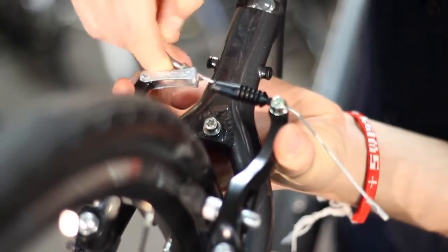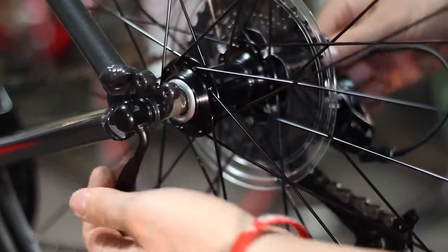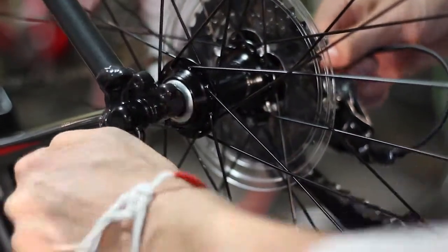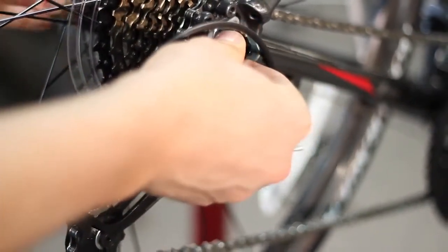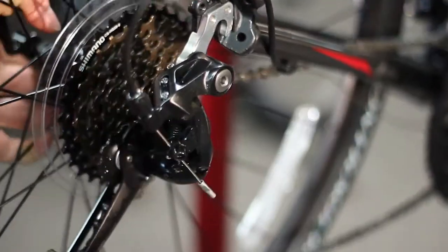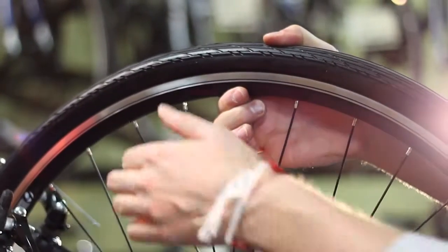Second, if your bike has rim brakes, you will need to undo them by squeezing the top of the caliper together and removing the brake cable from the brake assembly. Third, unclamp the quick release skewer and loosen it as necessary. Usually 5 to 10 turns will be more than sufficient. If you have the bike upright, generally the wheel will fall out of the dropouts, so make sure to be ready for the wheel to drop out.